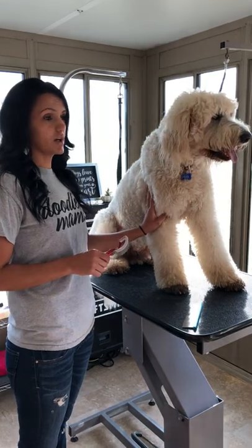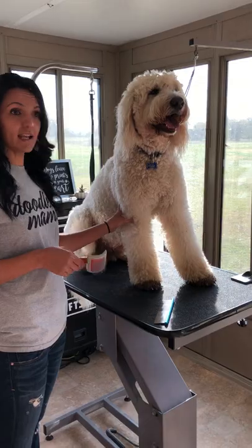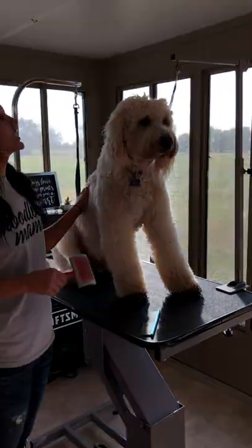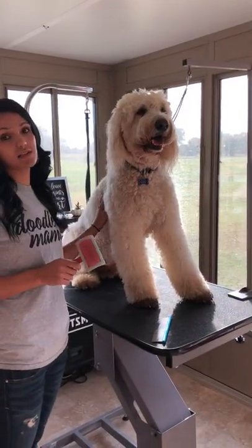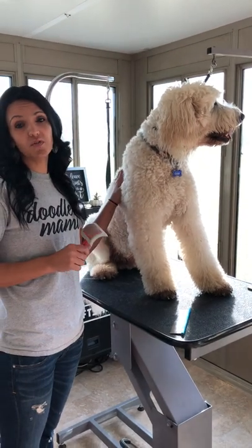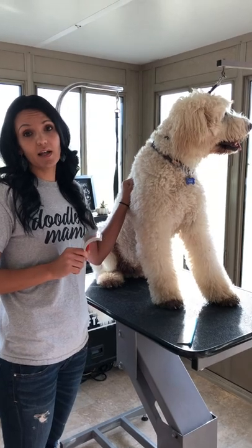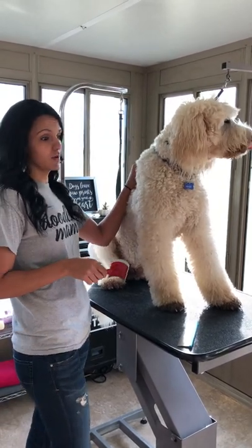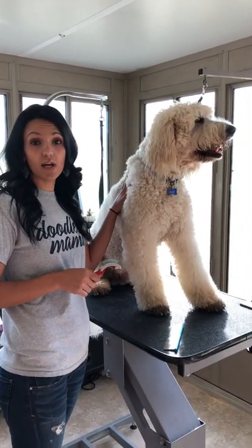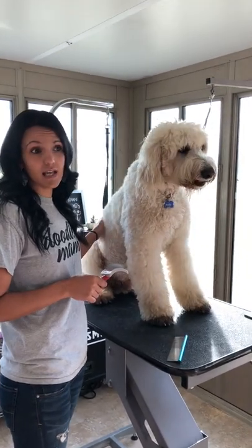So I kept him longer. I gave him a bath three days ago, and as you can see it's rained, it's muddy — he goes out and he plays. He's a doodle through and through. So I wanted to show you how to brush him when he's not perfectly groomed. Groomers don't like doodles a lot of times because the owners don't brush them correctly and they come in really matted with all kinds of tangles.